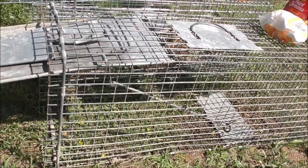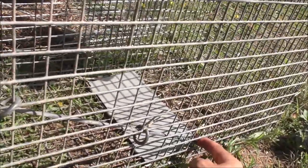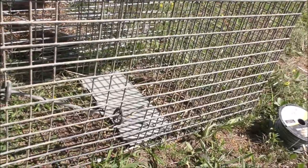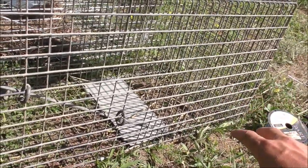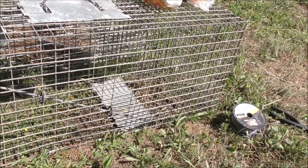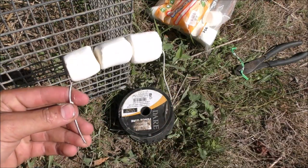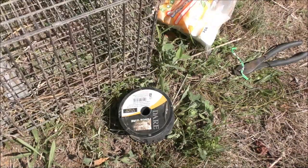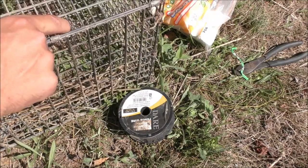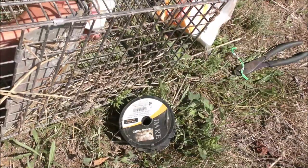I'll go over some tricks to up your percentage of catching a raccoon. Basically, the raccoon enters through the front, bait is in the back, and they step on this pan — once that goes down, the door collapses and they're stuck inside. The problem is they might just reach over that pan, grab the loose bait, and head out. So I take some wire, clip a small piece off, thread the marshmallows through it, then wire them right to the middle of the back of the trap. That way they can't reach in from the sides and have to enter through the front to get the bait.